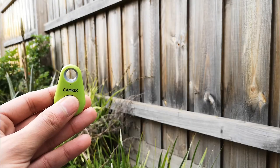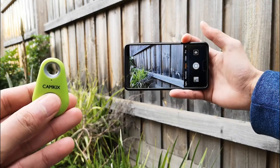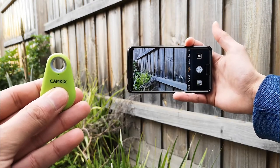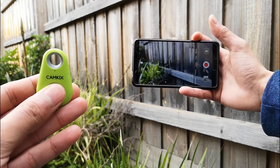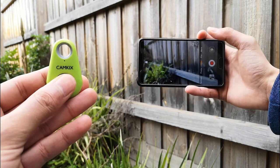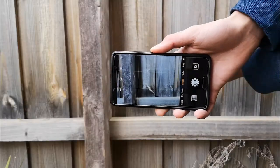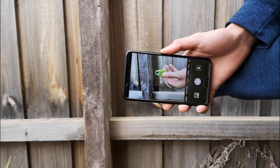The remote itself uses a Bluetooth connection to connect to your phone and setup is very simple. Power on the remote by holding the button for a few seconds and find the Cam Kicks remote in the Bluetooth list. It has a range of around 10 meters if uninterrupted, and this seems to hold up. There is a slight delay from pressing the button to the camera app taking a photo, but it isn't much of a problem.